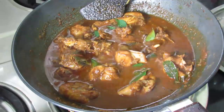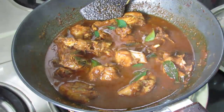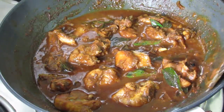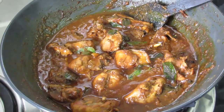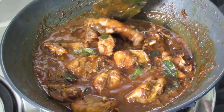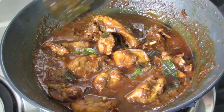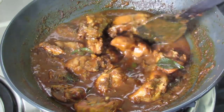This curry can be served with roti, chapati, rice or even bread. Once the gravy cools down the gravy will thicken a bit, so adjust water accordingly. If you like this recipe, please give a thumbs up and do subscribe to my channel for more video updates. Do try this recipe and let me know how it turned out. Thank you for watching.